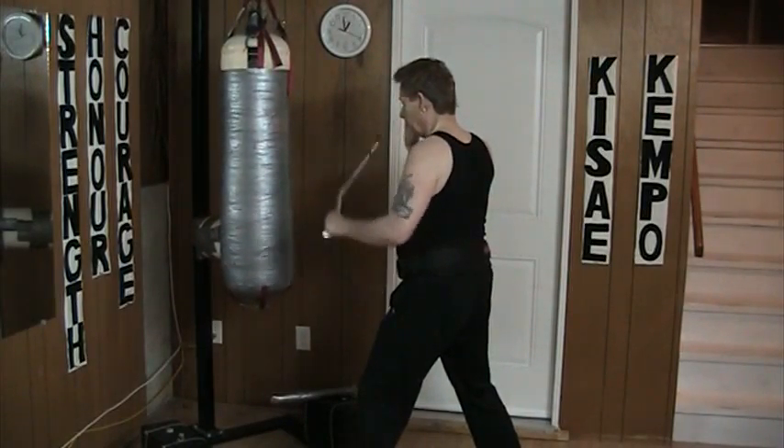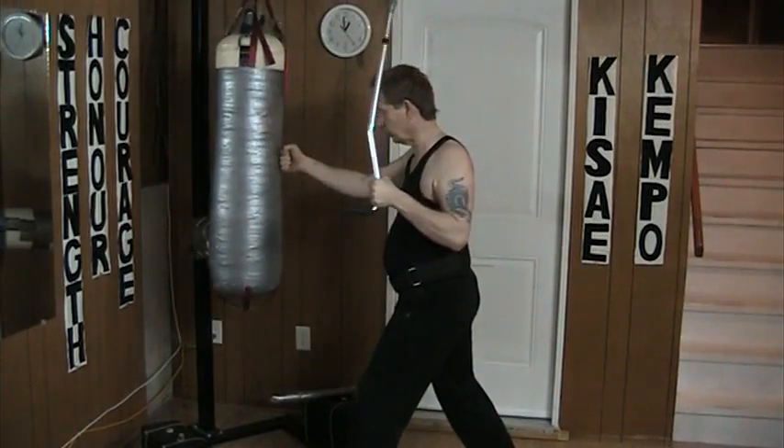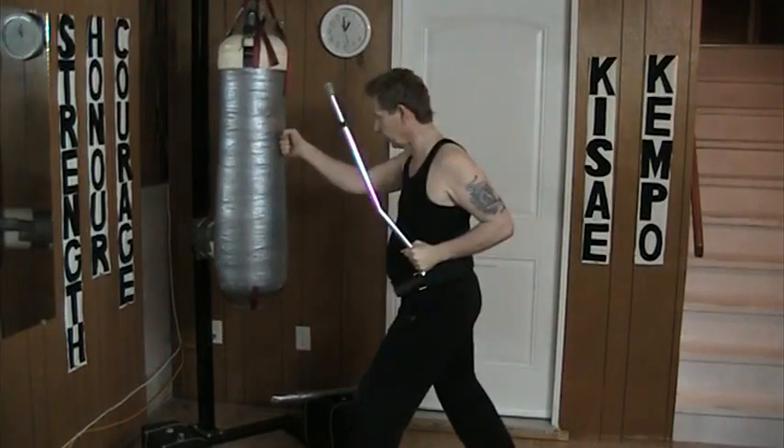As the punch comes in, I block up. And once it's up, I then thrust out. Or I can block across and then thrust out.